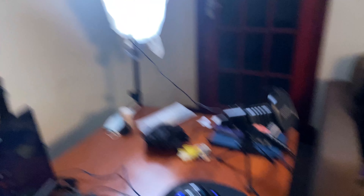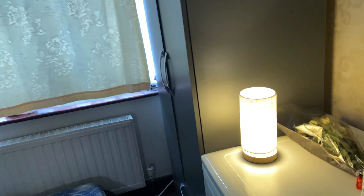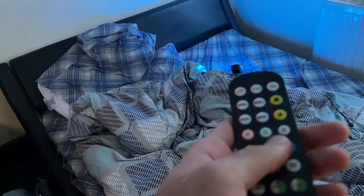I use one light on my left as a key light and I have placed it at 45 degrees, which creates a perfect cinematic look. The other light I am using in my background, which separates me from the background, set to 2700 Kelvin to match the lamp which is around 2700 to 2800 Kelvin. As these LED lights don't come with any diffuser, I am currently using my white shirt as a diffuser.